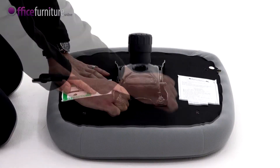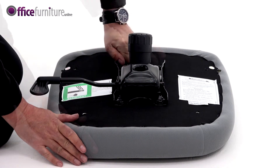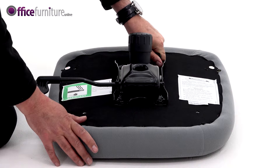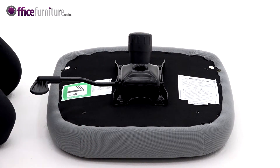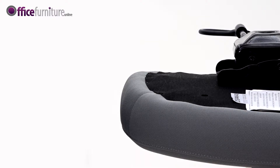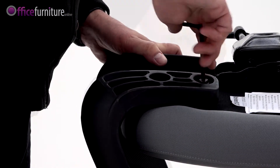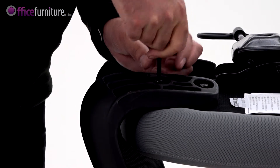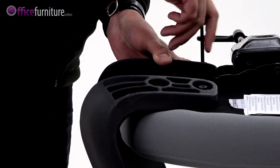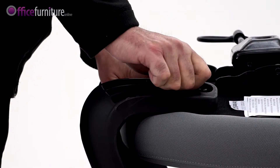To attach the backrest, use the four 40mm bolts and four of the 19mm washers. With the seat pad fabric side down, align the backrest brackets with the guide holes in the rear underside of the seat pad, and using the 5mm allen key, secure the backrest with the four bolts and washers. Do not fully tighten these bolts until they're all inserted.